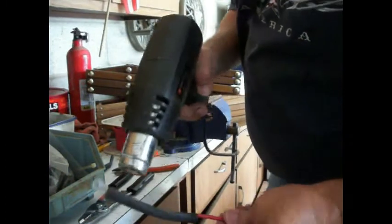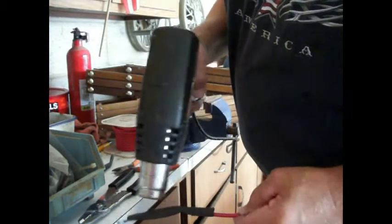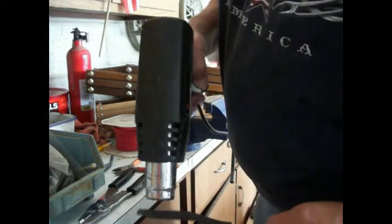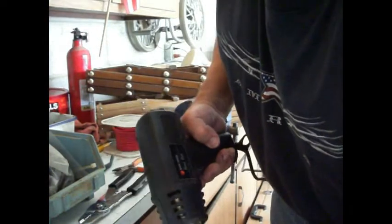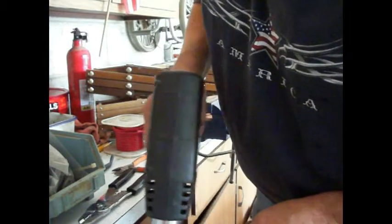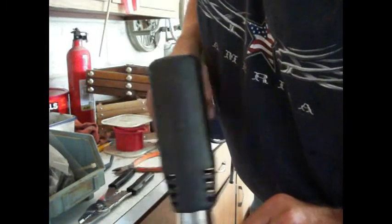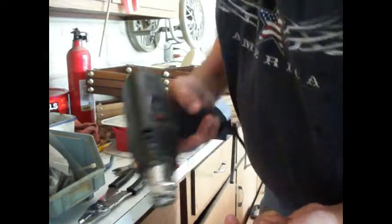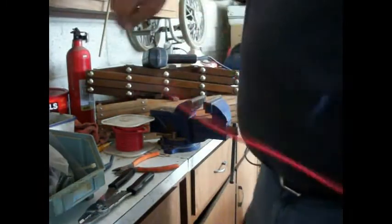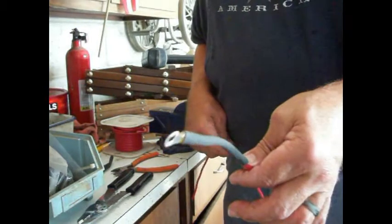We're just going to heat this up - that's why it's called heat shrink - and it'll shrink down. You wouldn't have to do this, but it protects a little bit from foreign elements getting in up under that terminal - not a whole lot of protection. Okay, there's that. And I already did the other end of it, so that makes it look like that. This will run off the relay that comes right off the battery terminal up around the firewall, and then this one end will hook on to the alternator.